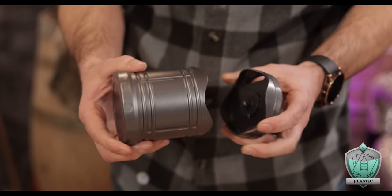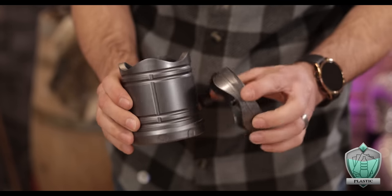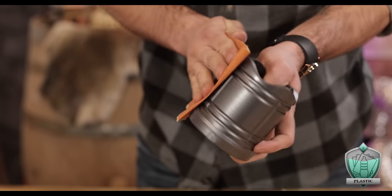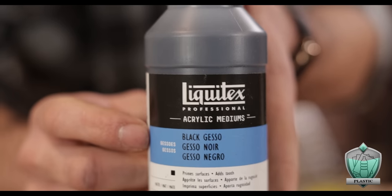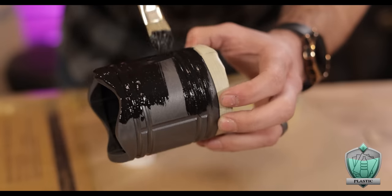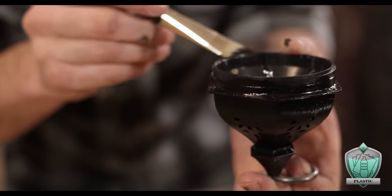Now with all of those guts out, we're just left with this empty shell that we can paint. Before painting, I first hit the entire thing with sandpaper to give it a bit more grit for the paint to hold on to. Then I busted out some black gesso paint to act as my primer coat. This stuff goes on super thick and has amazing coverage — it's going to give me a great base coat for my next layer of paint to adhere to.